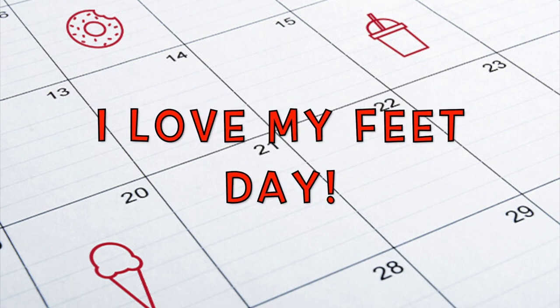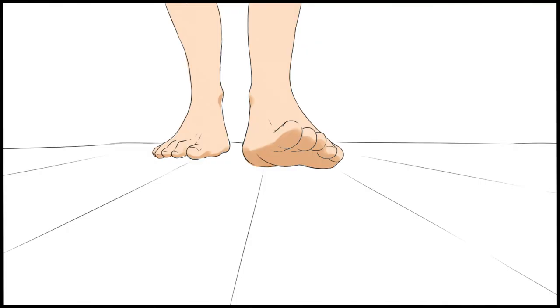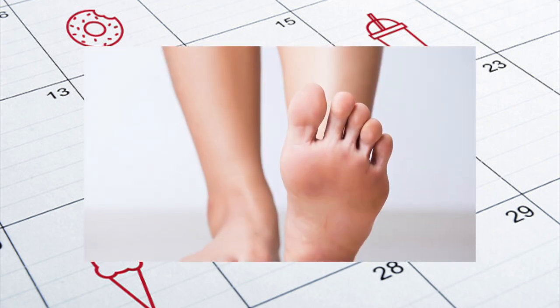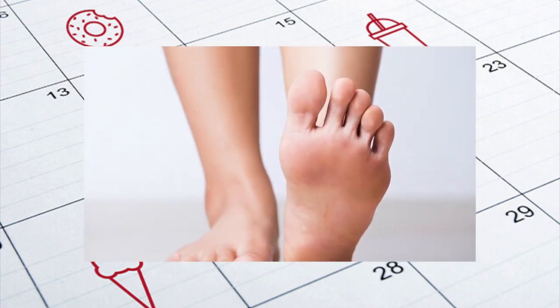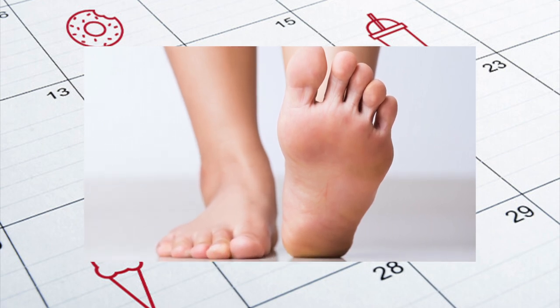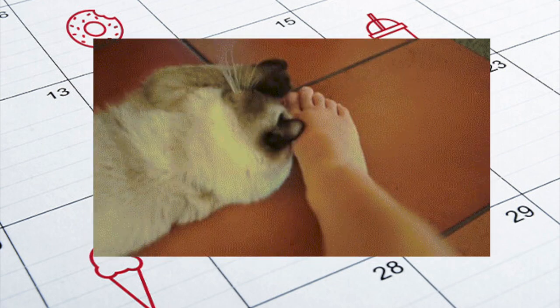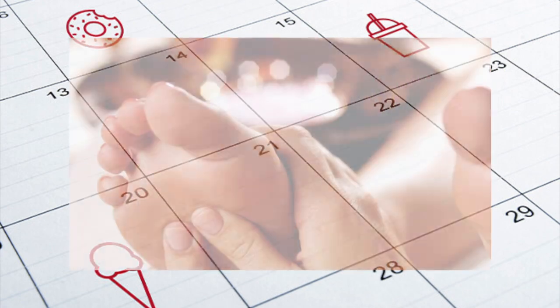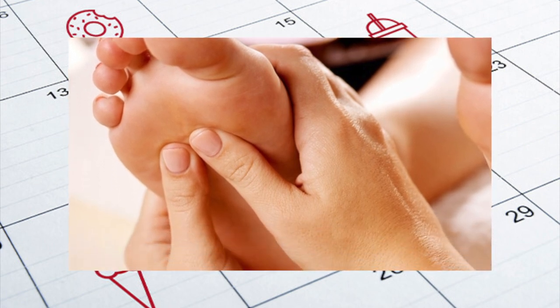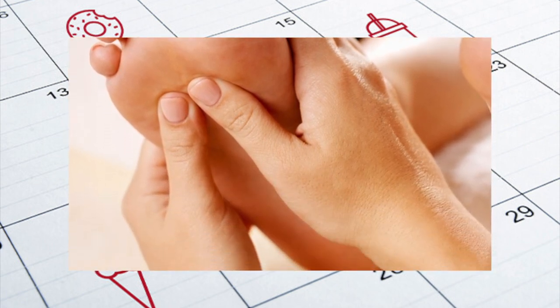Our next observance is National I Love My Feet Day. Today we observe and appreciate how valuable our feet are to us. Practice good hygiene and foot care and just straight up pamper our feet. For most of us, our feet are our primary mode of transportation. They quietly and faithfully help us stand, swim, walk, run, play sports, jog, skip, and dance.